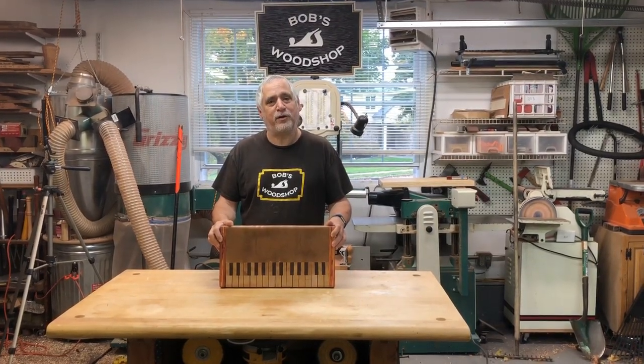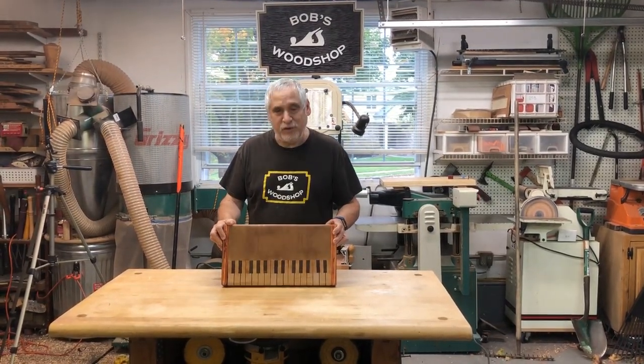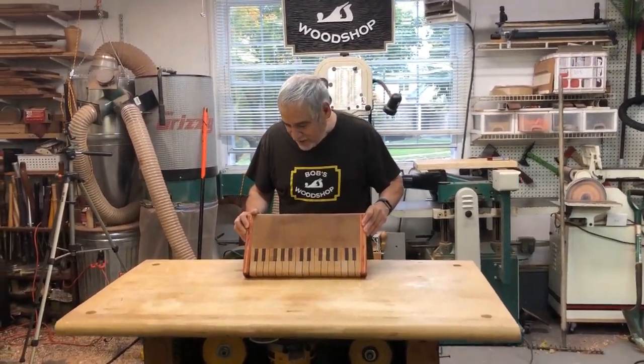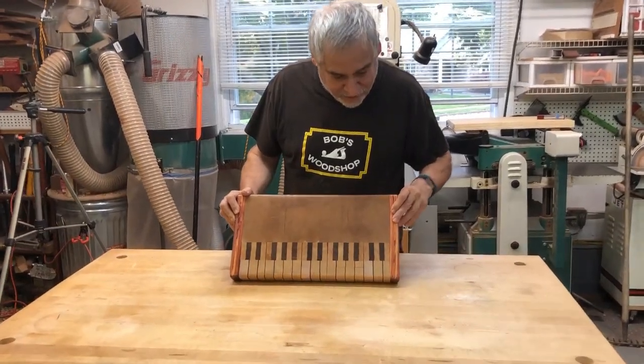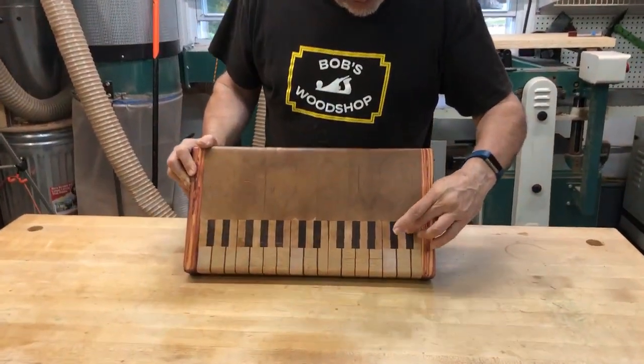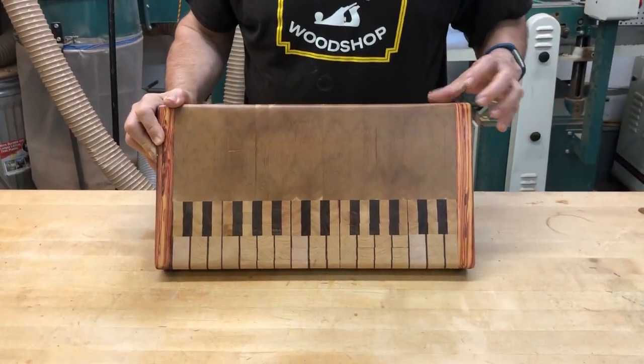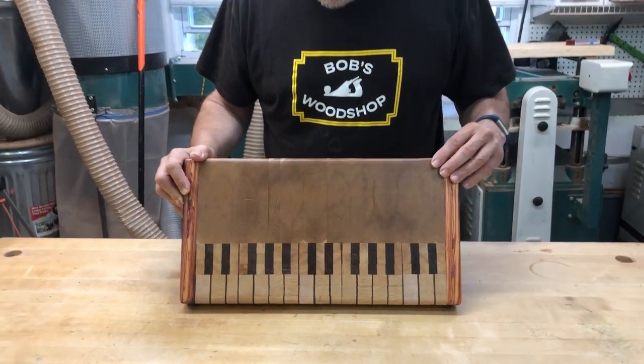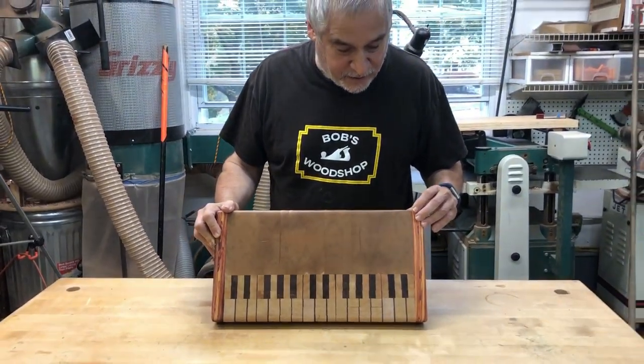Hello everybody! Welcome to another episode of Bob's Woodshop. I'm just finishing up this piano keyboard cutting board and I've made this out of maple, walnut, cherry, and kingwood. This is a very intricate project. It's been on my to-do list for about five years now and I finally have gotten to it.